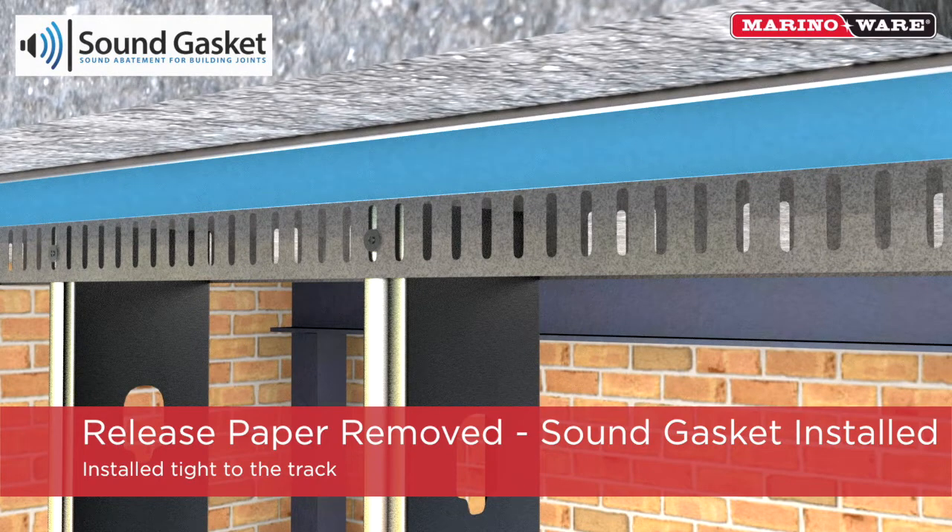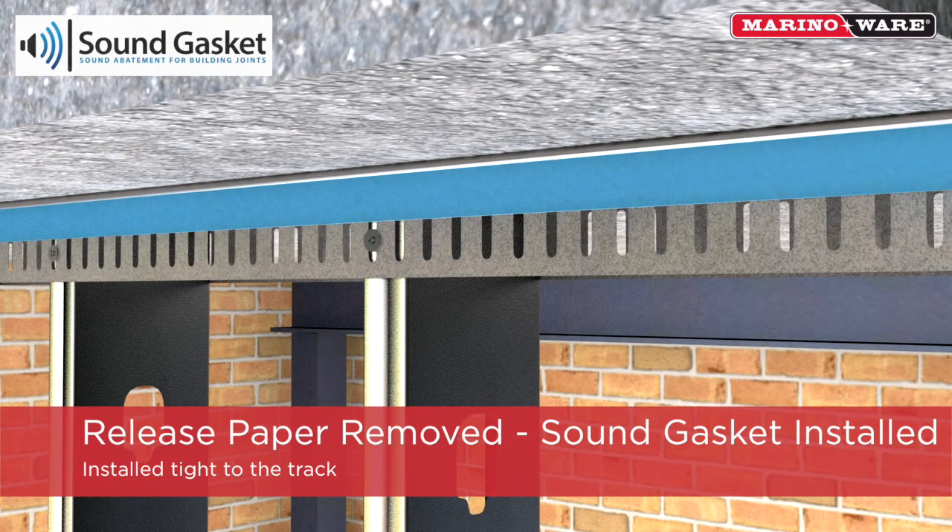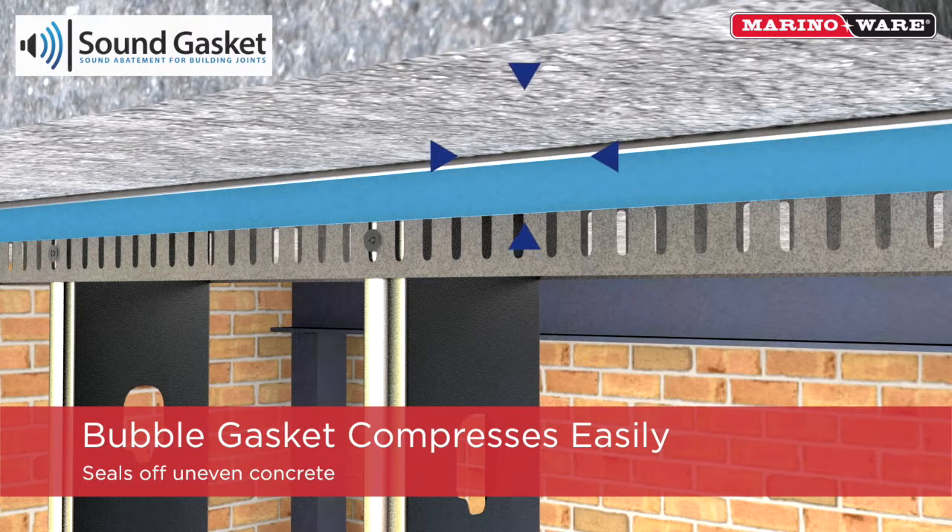Once the release paper is removed, the sound gasket is ready to be installed. The pressure sensitive foam tape allows the sound gasket to be adhesively attached while also allowing the upper profile to be decoupled from the framing member, which aids in greater STC values.